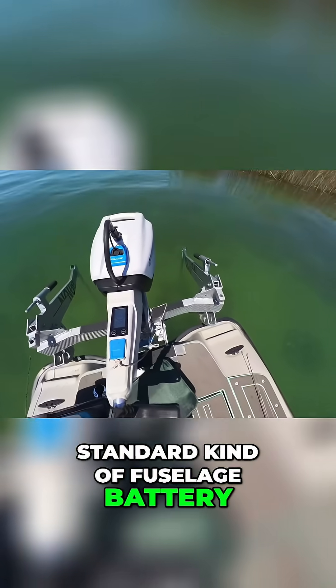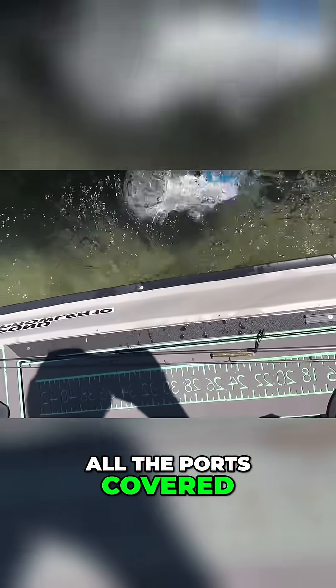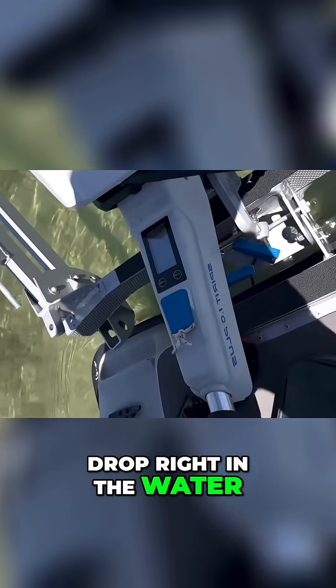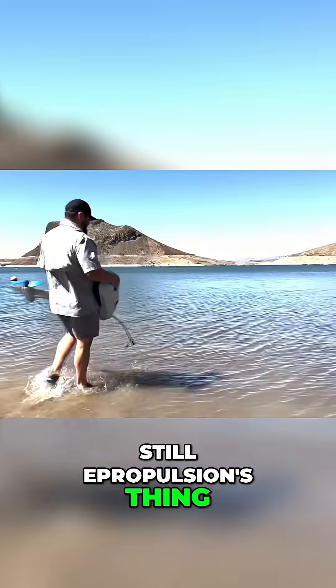You also have their standard fuselage battery, just like the Torquito, but this one has all the ports covered and it floats. This has been tested — you can watch it drop right in the water. The fully waterproof floating battery is still E-Propulsion's thing.